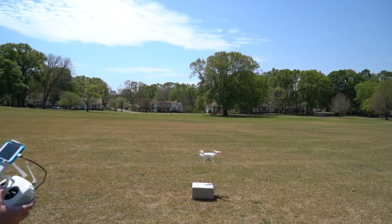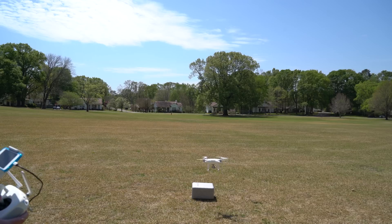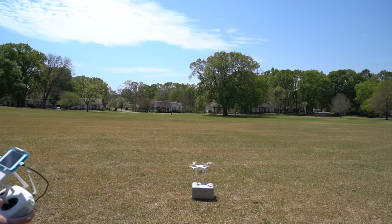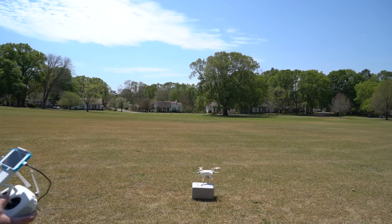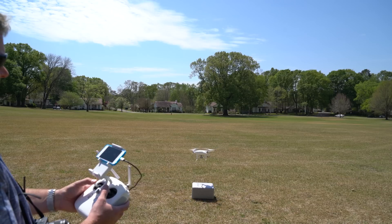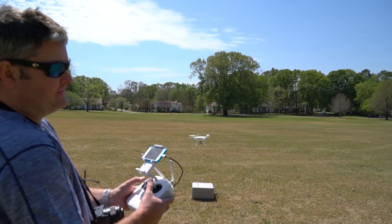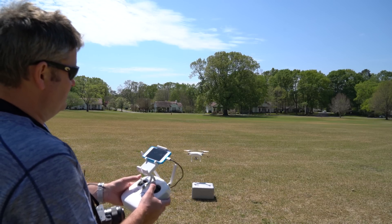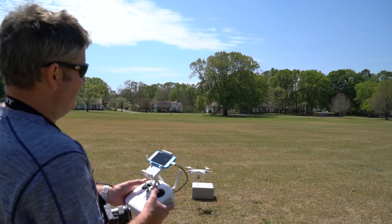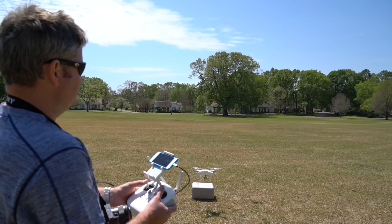There's a gust of wind that just picked up — you can see the Phantom auto-correcting for the wind. If in doubt, always be ready to pop straight up, because you don't want to land and break a prop. That's one thing I don't have yet for the Phantom 4 — quick disconnect prop guards. As soon as I can get some I'm going to get them and put them on. So if I hit incorrectly I'm probably going to break a prop, so always take your time.